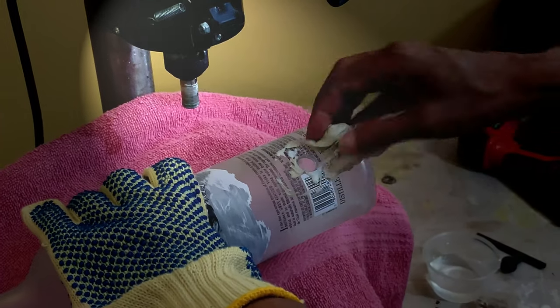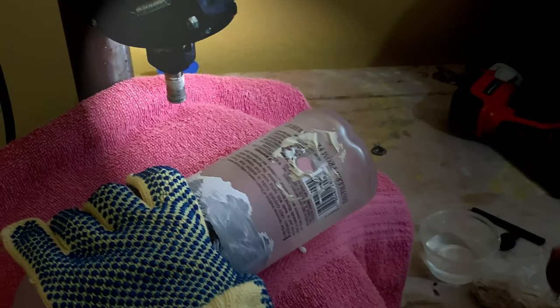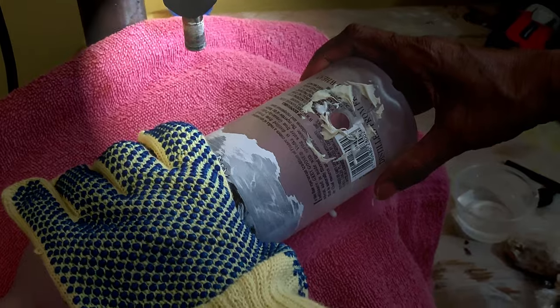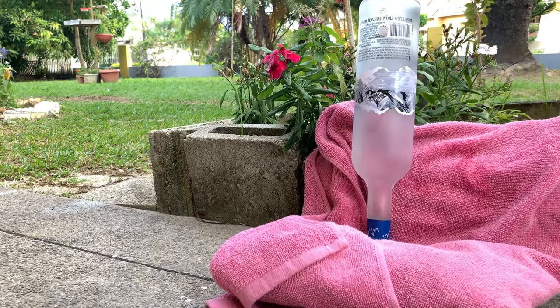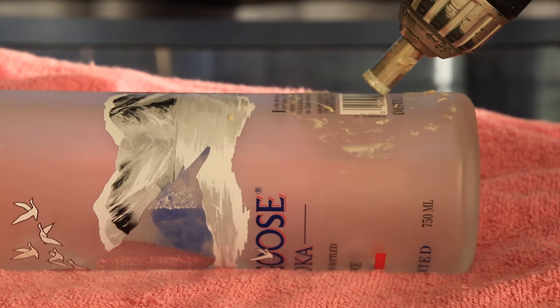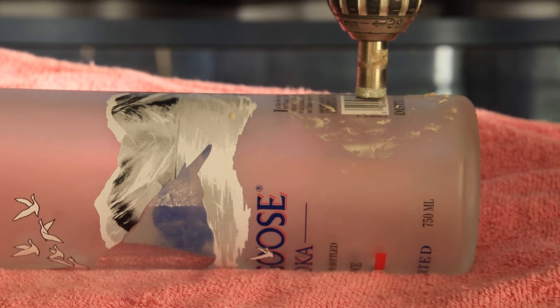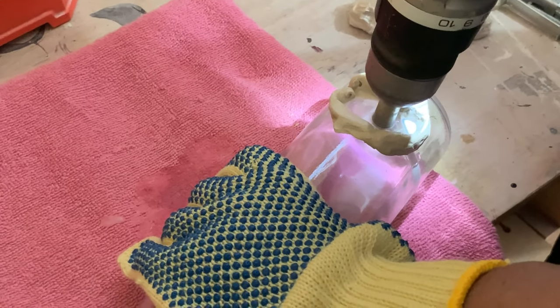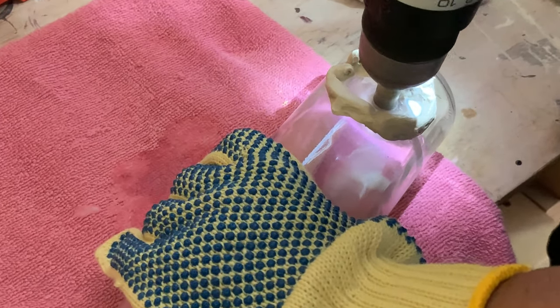After drilling, remove the putty. Wash the bottle and make sure it dries thoroughly before the next step. If using a handheld drill, start the drill at an angle, then slowly move it to an upright position so that the drill bit doesn't wander and scratch the surface.